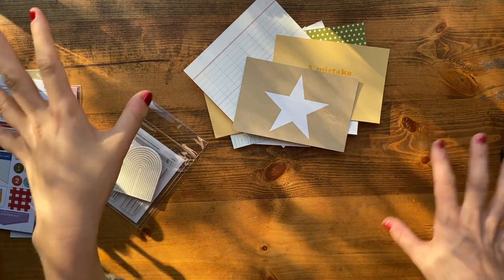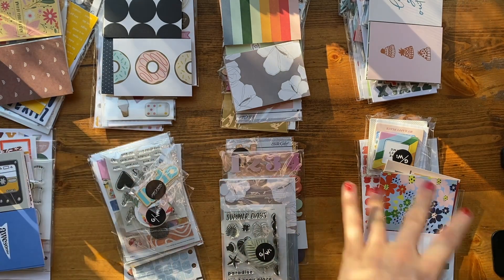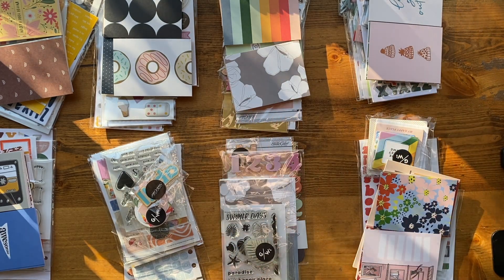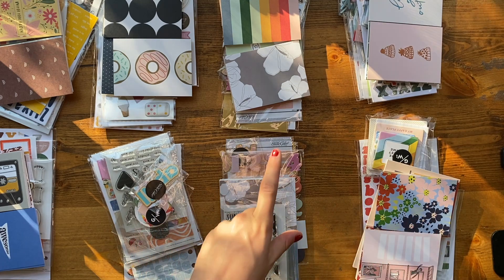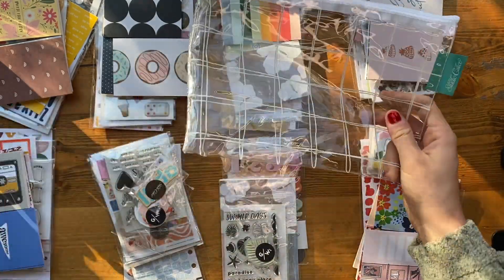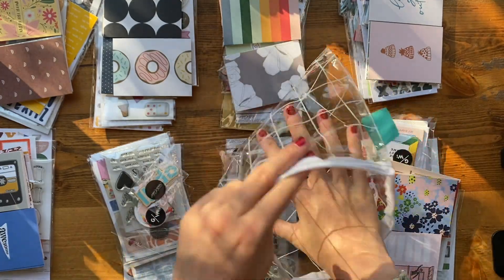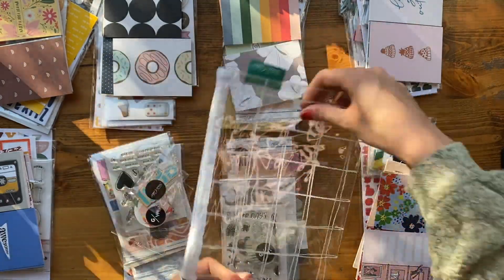I also got a bunch more kits, which I'll bring over here for us to look at. Each of these is a kit — total there are eight kits. Each comes with a pack of cards, both three by fours and four by sixes. Each kit also comes in one of these really nice zipper bags, which I'll use for storing projects, traveling, storing stickers or ephemera on a trip, toiletries, or even storing a knitting project. These zipper bags are the best.